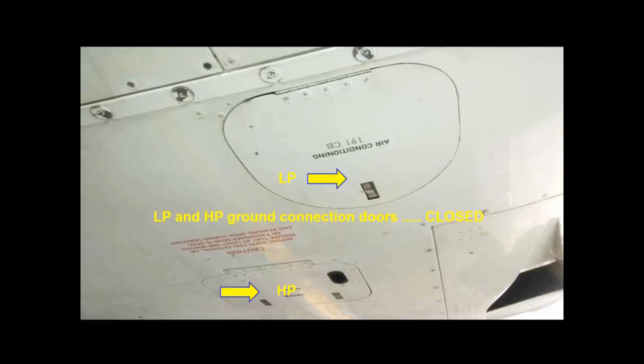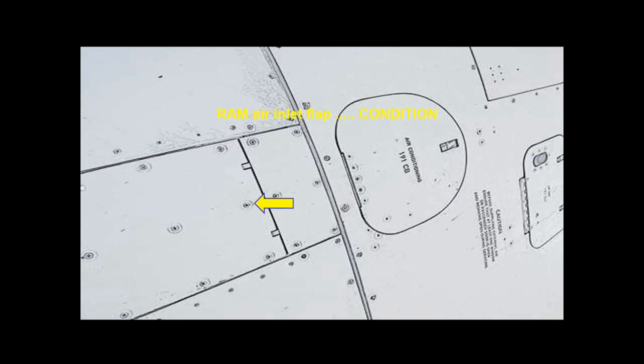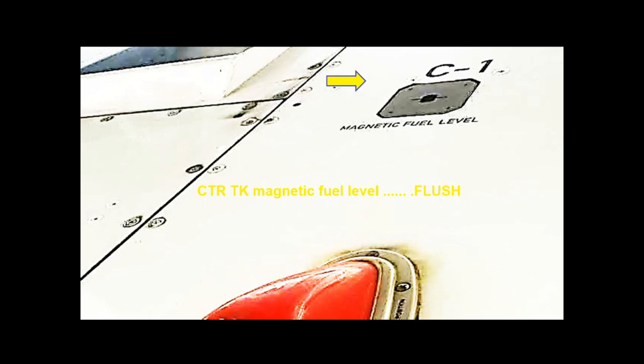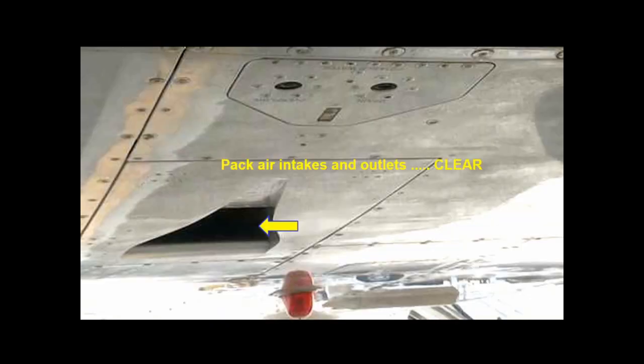Check the low and high pressure ground connection doors and the ram air inlet flap are closed. Check the anti-collision light. Check that the magnetic fuel level indicator is flush, and confirm the pack's air intake and outlet are not obstructed.